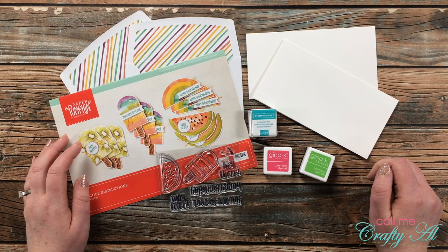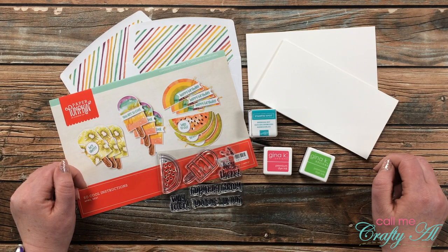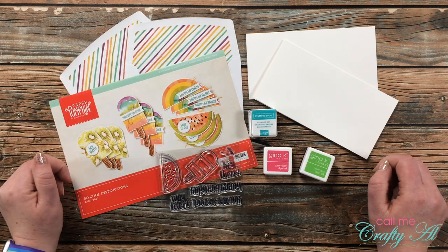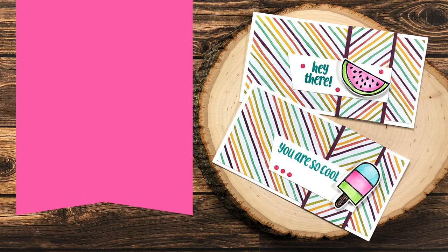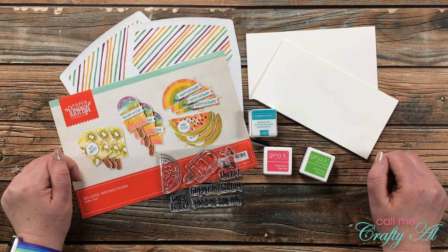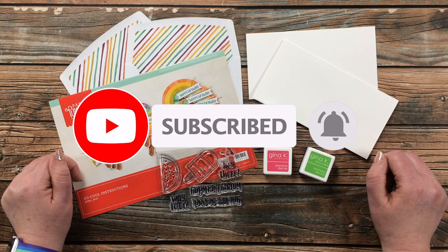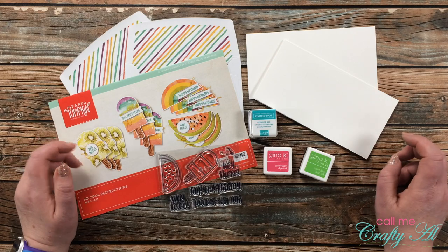Hello crafty friends, it's Alicia of the Call Me Crafty Owl YouTube channel, and I'm back today with another alternative using the April 2021 Paper Pumpkin kit. Today I'm going to be using the inside of the envelopes as pattern paper. If this is your first time to my channel, I hope by the end of this video you'll be inspired to click that subscribe button and ring the bell for notifications.